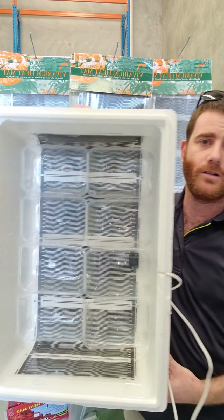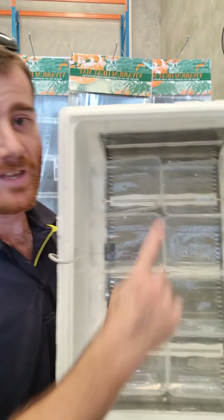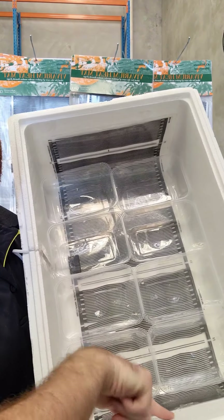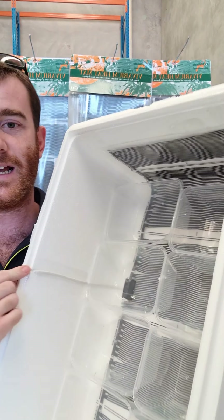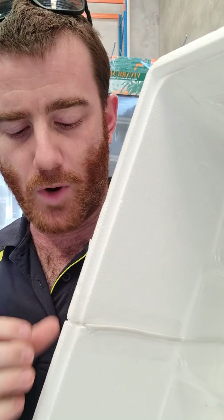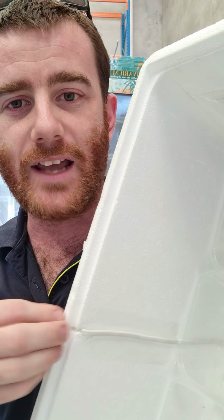Inside we've put down our heat mat. It goes from one end all the way along without creasing it and comes up the other side. I've made a little cutout here so that it fits in nicely and the lid closes over the top. I haven't gone much deeper than this lip here so that we've got that air tightness and don't lose any of our heat.